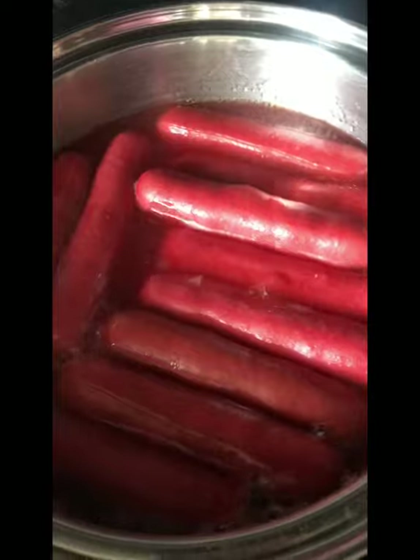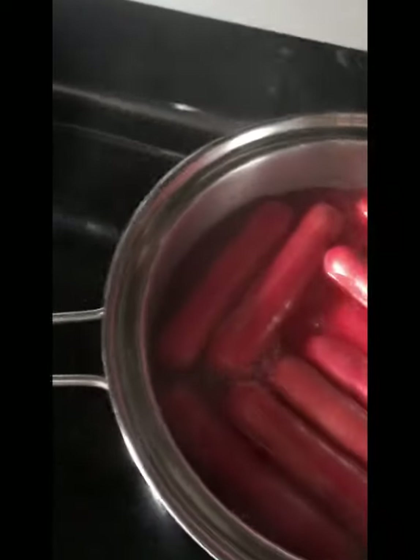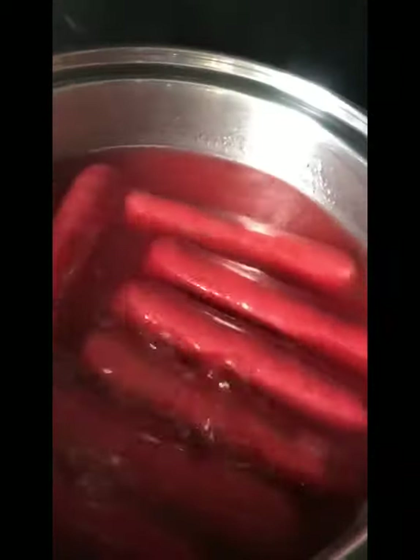There's the regular hot dog with cheese inside — this is boiled now. After that, you strain it. That's how I make my hot dog soft to eat, not hard.